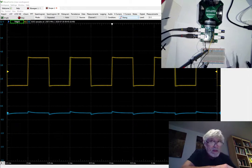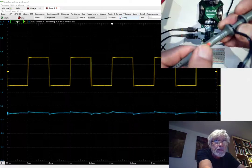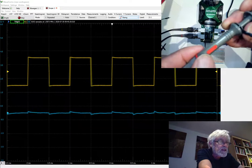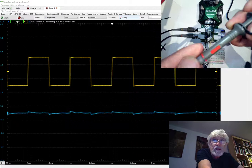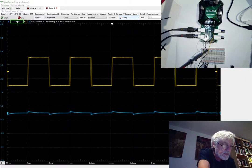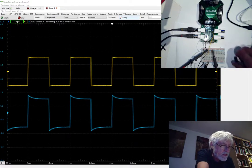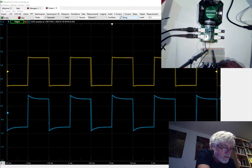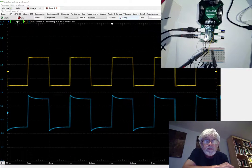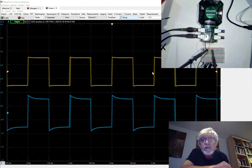Now when you look at the probes, there is a switch on those oscilloscope probes. This red switch — I can put it to the front where it says 1x, or to the back where it says 10x. So the probes are switchable between 1x or 10x attenuation. I'm now going to connect the second channel with the probe in the 10x position to the output of the waveform generator. The upper channel is with the 1x position and the lower one is at 10x attenuation.